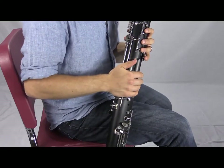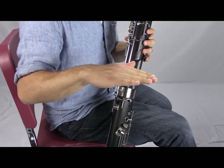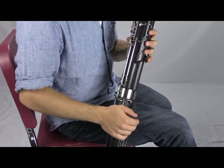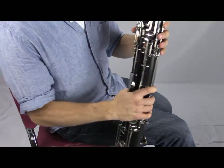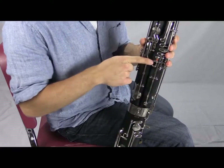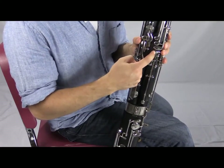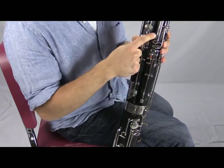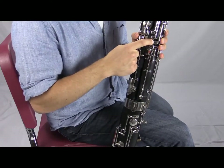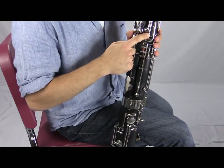Those are the main half hole notes. After that register we have the top line A, and then we're leaving the bass clef. To play these notes we use what's called flick keys. Remember these keys over here — we've done a lot with the whisper key and already learned C sharp, but now we have these flick keys. The first one is the A flick key.